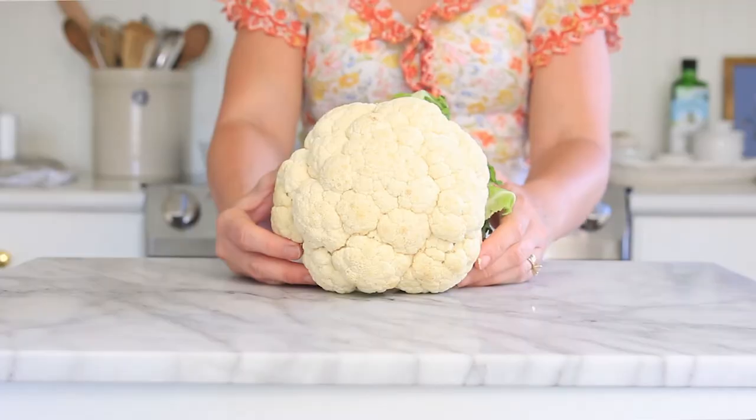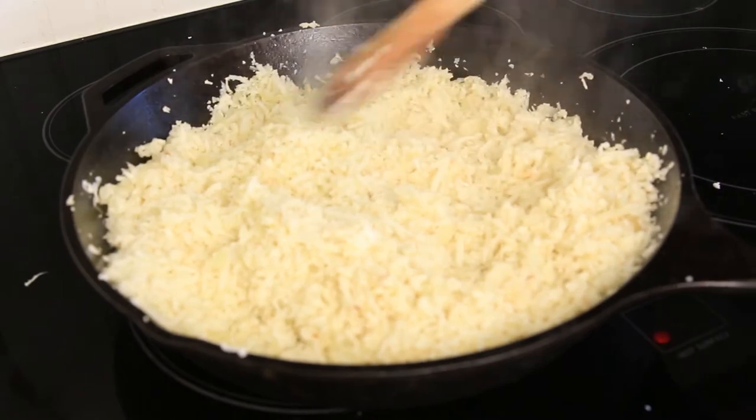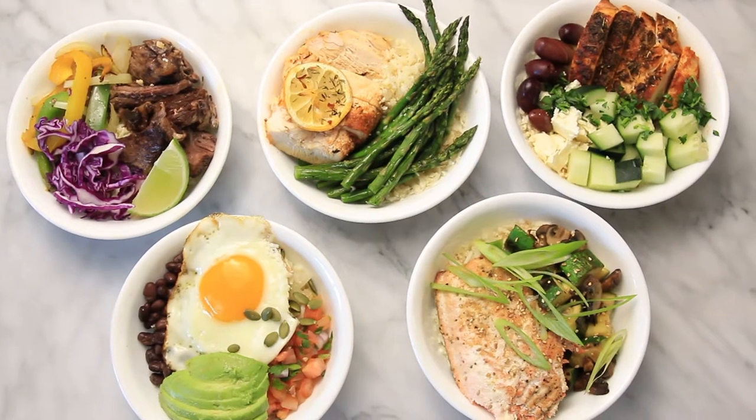Hi there, I'm Rita, and today on Fresh Table, I'm going to share how you can take a head of cauliflower and turn it into rice. This grain-free option is amazing if you are paleo, keto, whole 30, or just trying to get more veggies in your diet. I'm also sharing five bowl ideas with the cauliflower rice that are so incredibly good, you're not going to want to miss this, so let's dive in.